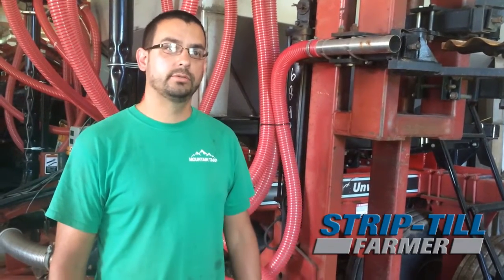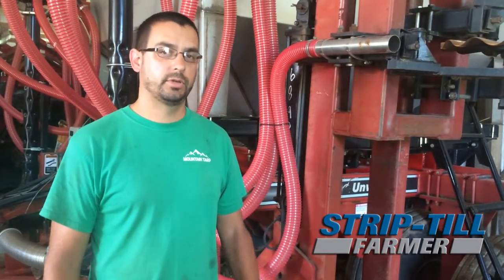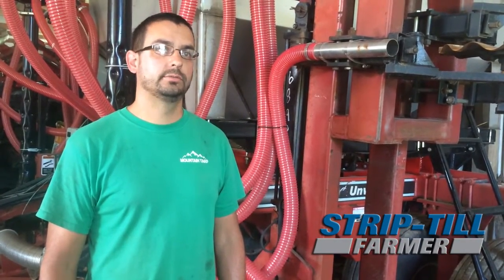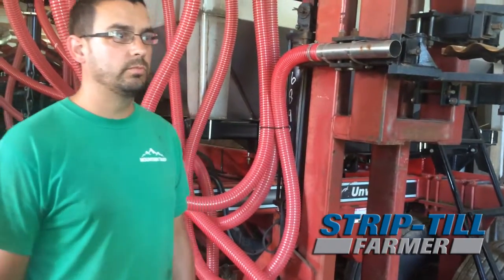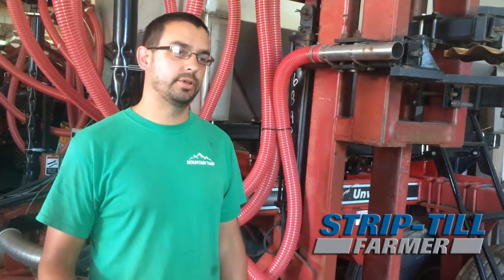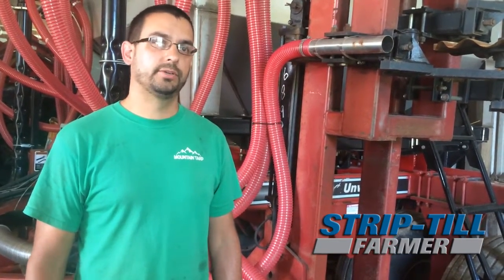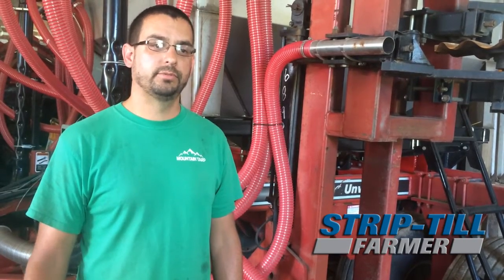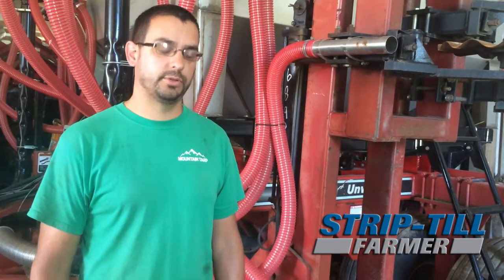I'm standing here in front of our strip-till rig that we put together this spring. It's kind of a poor man's version of strip-till, and we had a pretty tight budget, but we were able to put something together. We used to use the Rawson-Coulter system on our planters years ago, but now we have a 12-row planter, and after doing several years of no-till with that, we decided we kind of wanted to go back to something that worked up the ground a little bit.